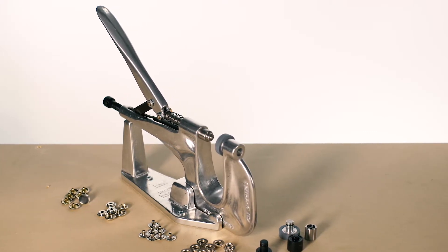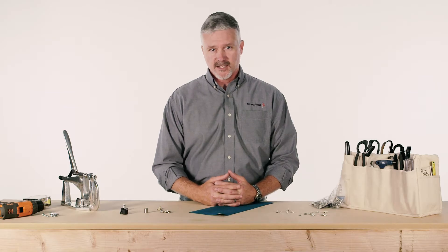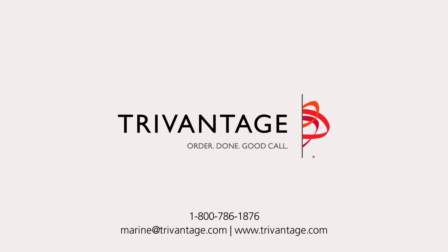This is a lifetime tool and can be easily passed down from generation to generation if properly cared for. To purchase the Press and Snap Tool or any of our other products, contact customer service or visit TriVantage.com.